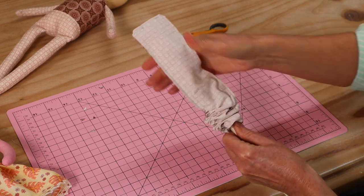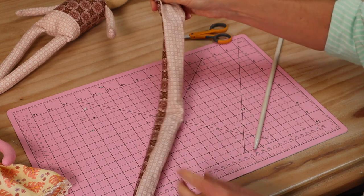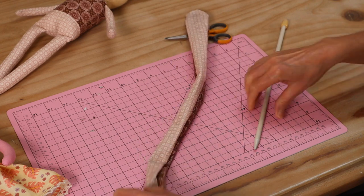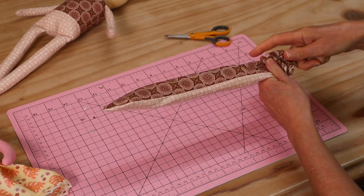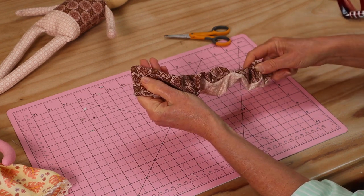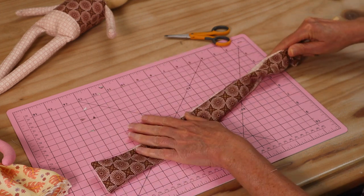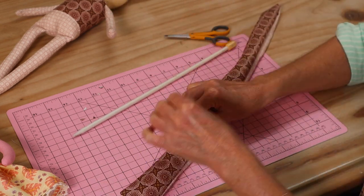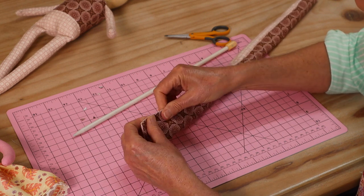Turning that strip through is fairly easy. We push our seams out and push our corners out all the way through. I'm going to take it over to the iron, push all those little corners and seams right out — or roll them out as I usually do — and give it a good press.